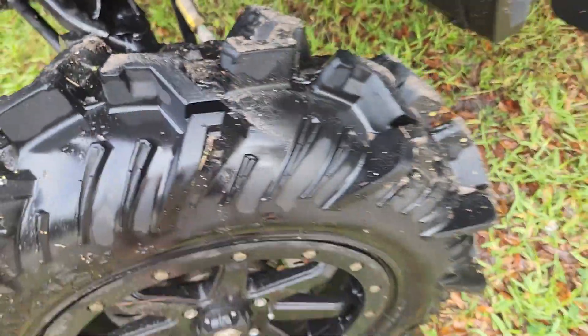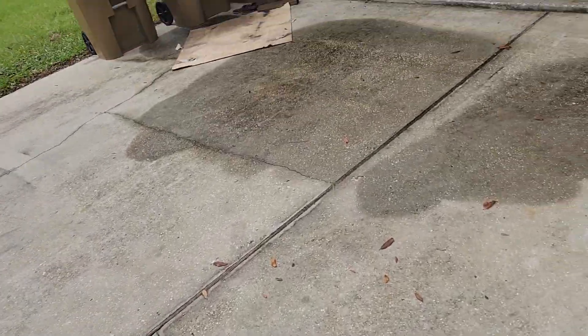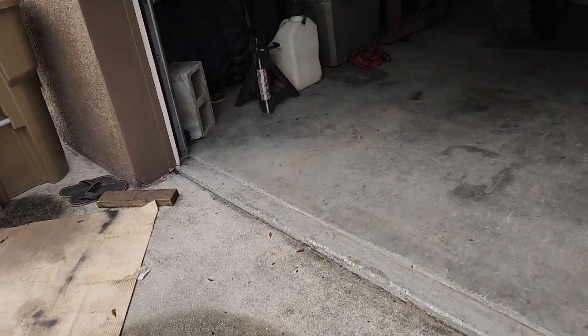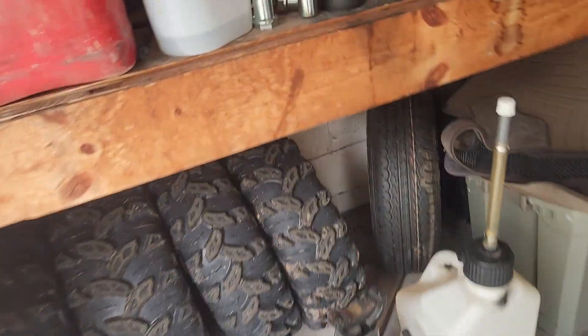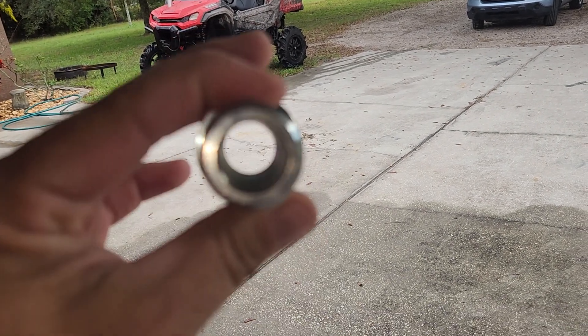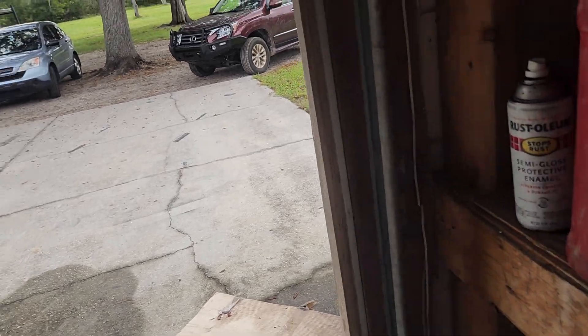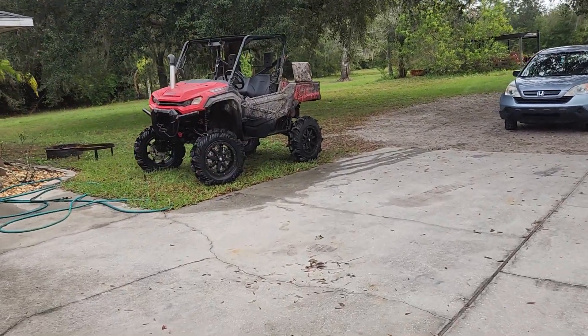We also know that the nut that goes into the portal onto the factory axle shaft is different — we had to get some custom nuts made. This is what the stock nuts look like. Those were the two main things we noticed that were different when trying to run 2021 portals on a 2022 Pioneer. These are the factory nuts from Super ATV; they have to get bored out and re-tapped for the larger thread on the 2022s.